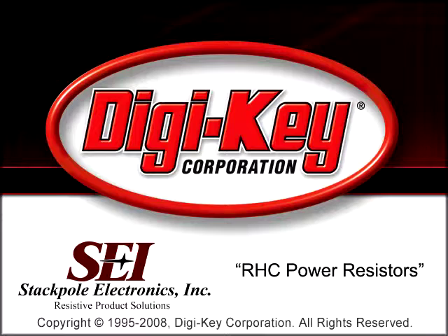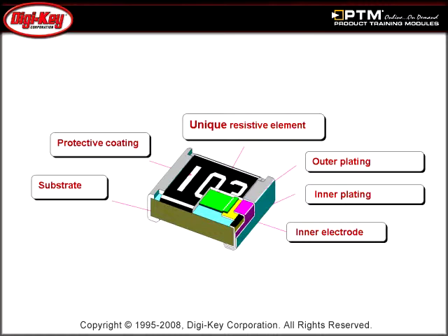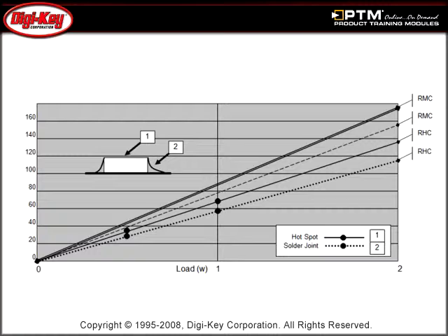Learn how the combination of a unique manufacturing process and materials allows the RHC Series to maximize power handling and minimize the amount of retained heat. The end result is that the RHC Series can run 30 to 40 degrees Celsius cooler than standard chip resistors under identical conditions, as shown in this chart.